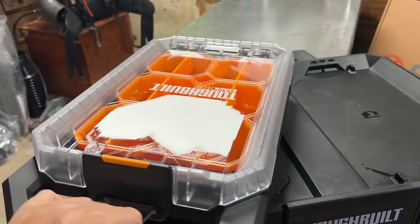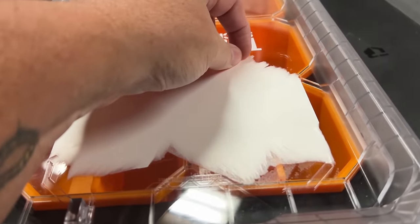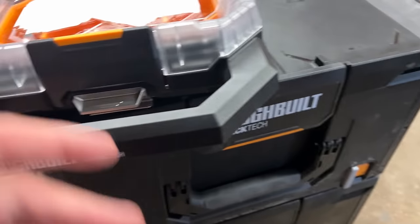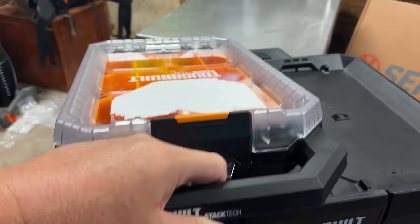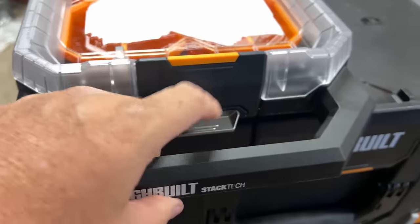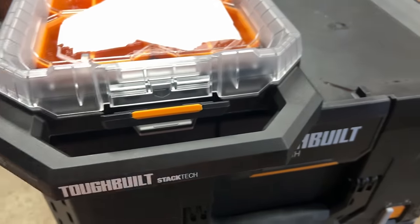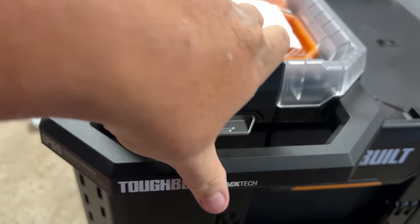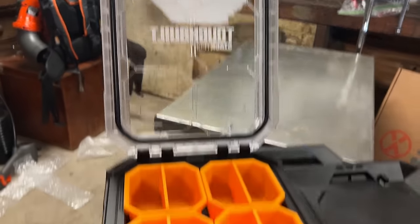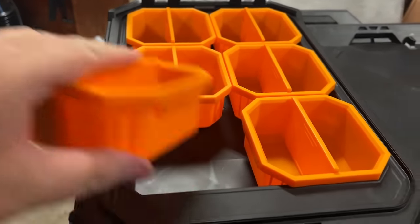Another half-size box is this compact tray. This is the only one that does not have that cantilever-style lock — strictly because of the size. It locks right into place with a little tab that releases it. It's a clip-in-place lock rather than the standard cantilever system — probably due to size. You've got the full gasket on it, no metal edge, and six cups with a removable divider tray in between.